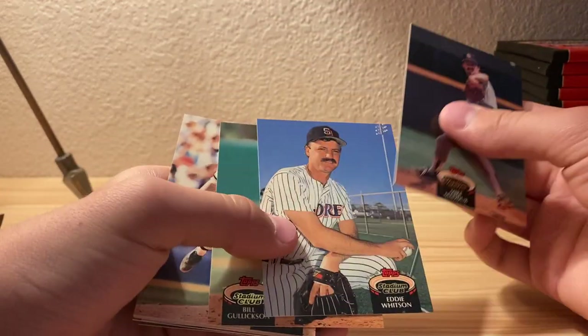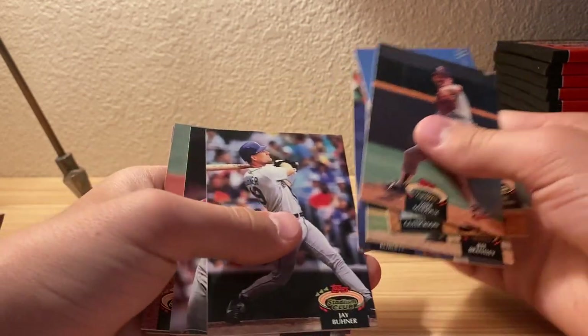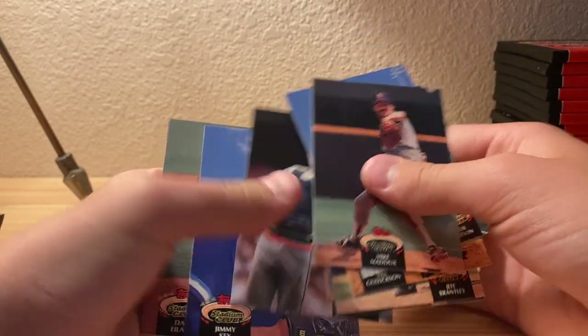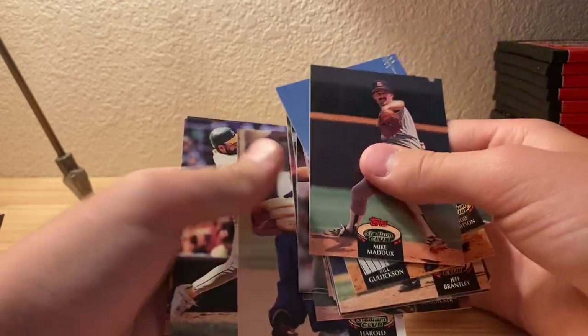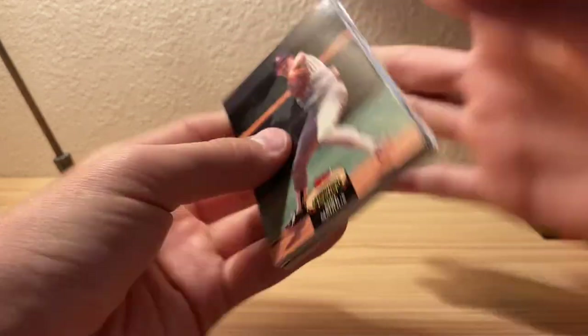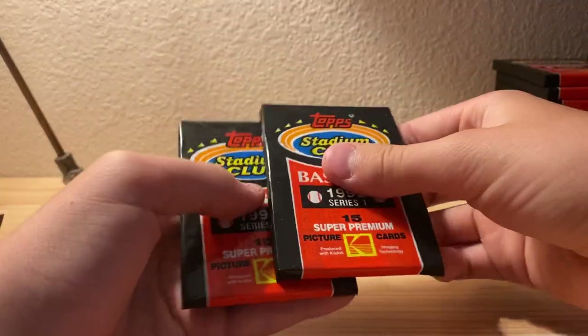Mike Maddox - I think that's Greg Maddox's brother. Yeah, it's just really loud. I don't know many of the names in these; I might have to open a few more packs.